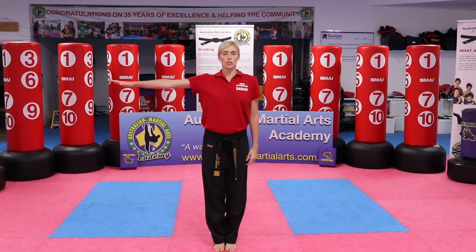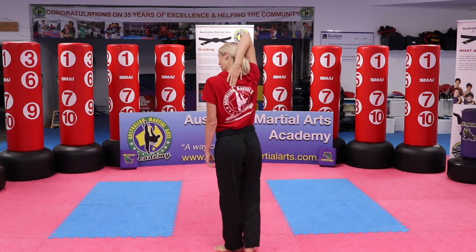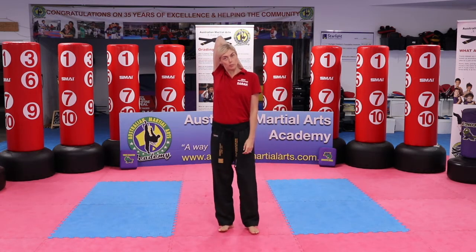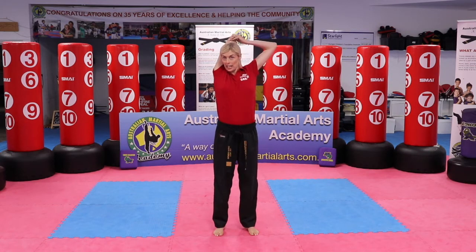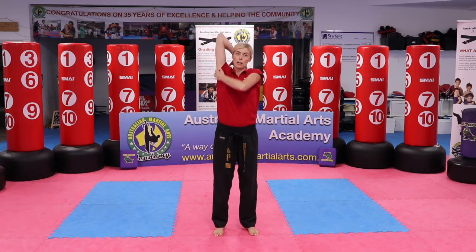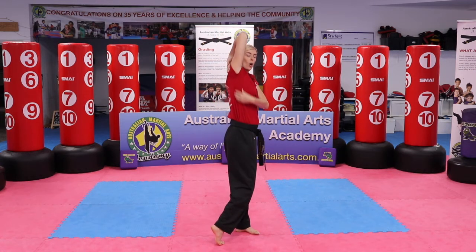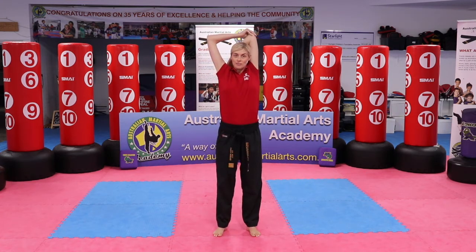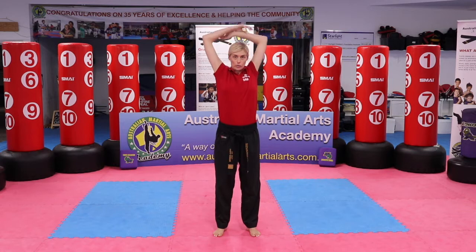Let's get that chest nice and open again. Put your hands behind your back — if you can't go the whole way, that's no problem. Just push that elbow back as far as you can. It might be tight across the triceps or across your ribs. Remember to continue breathing. Breathe in, breathe out.